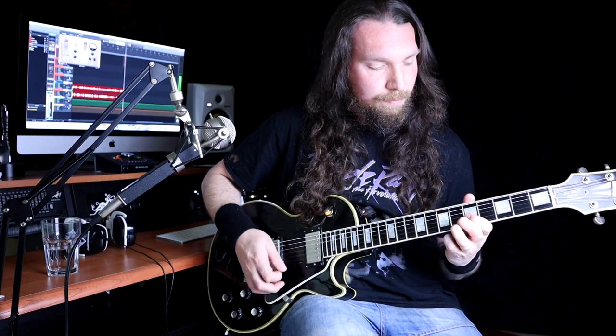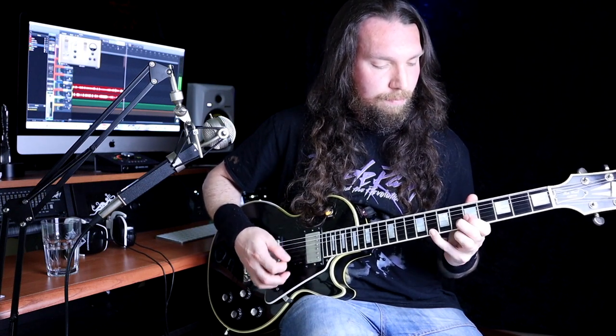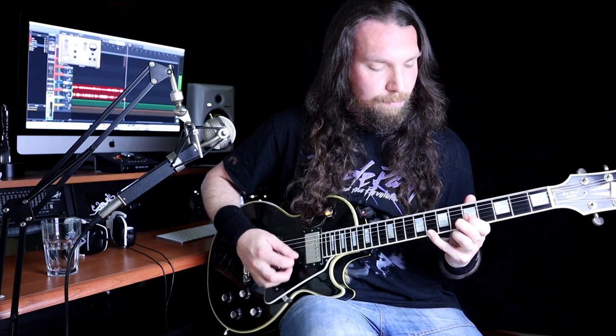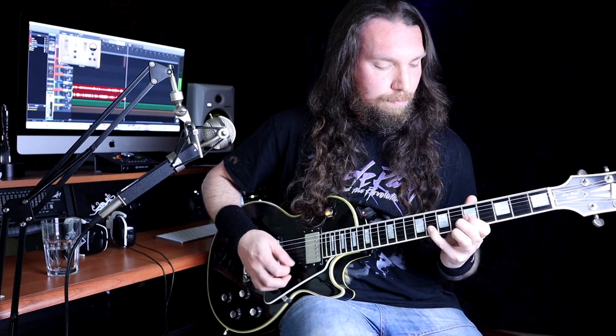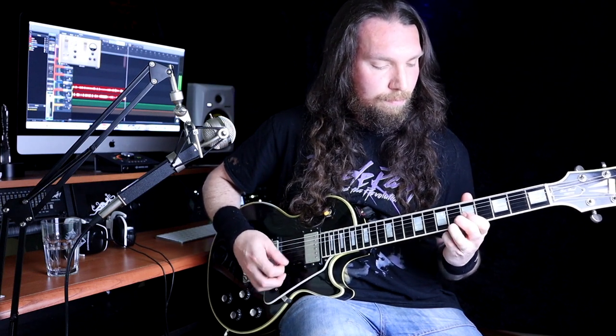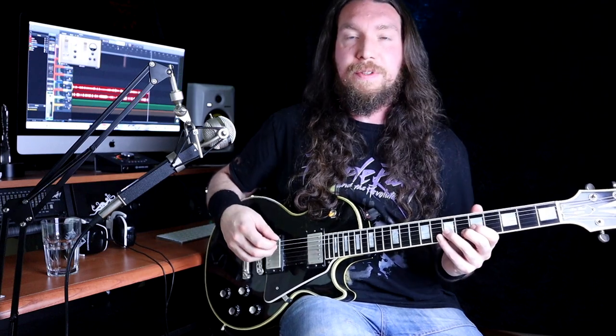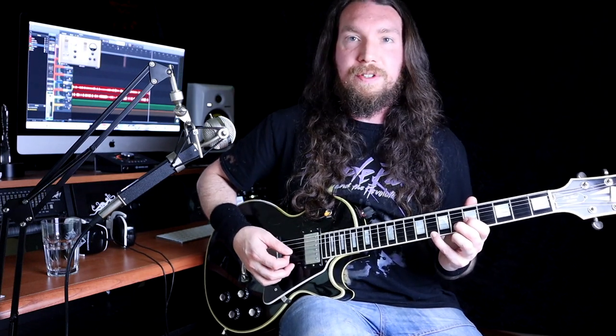Okay, so the chorus is also another really easy part of the song, which is great. This is how it goes.